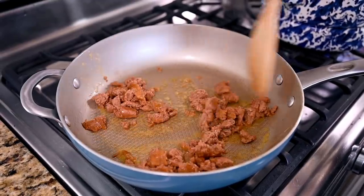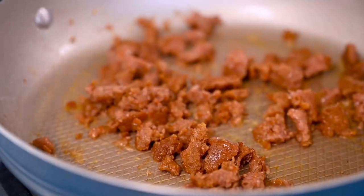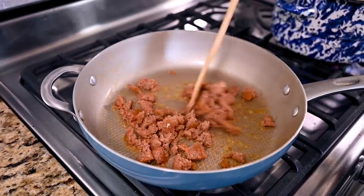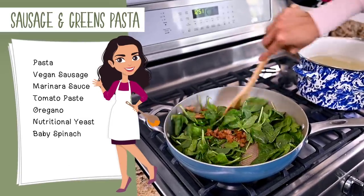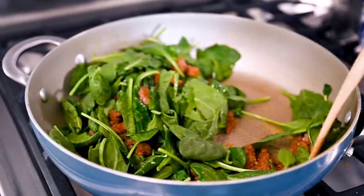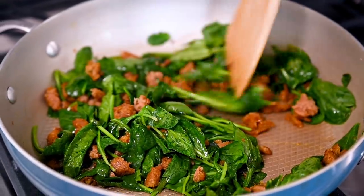Continue cooking the sausage until it's well browned and starts to get nice and crispy. If your sausage is the kind that crumbles, use a spatula to break it up as you go. When the sausage is done to your liking, toss in a bunch of greens — I usually use three to four large handfuls of baby spinach or baby kale, which cook down really quickly. Cook the greens until they're almost wilted but still bright green, about 30 to 60 seconds.